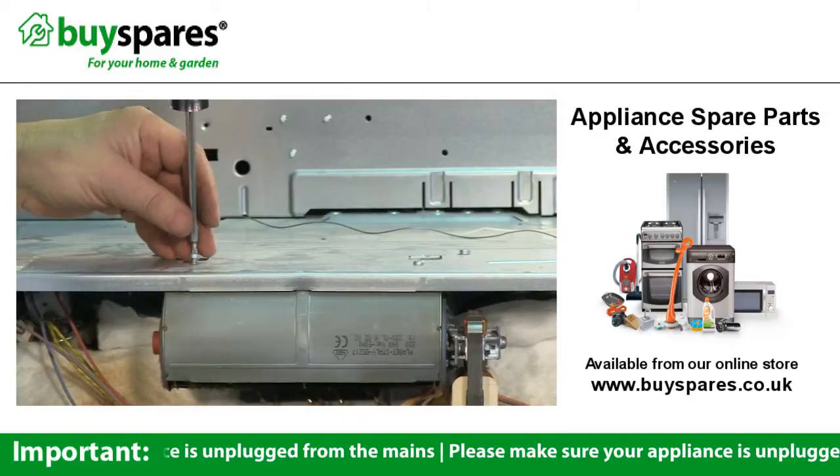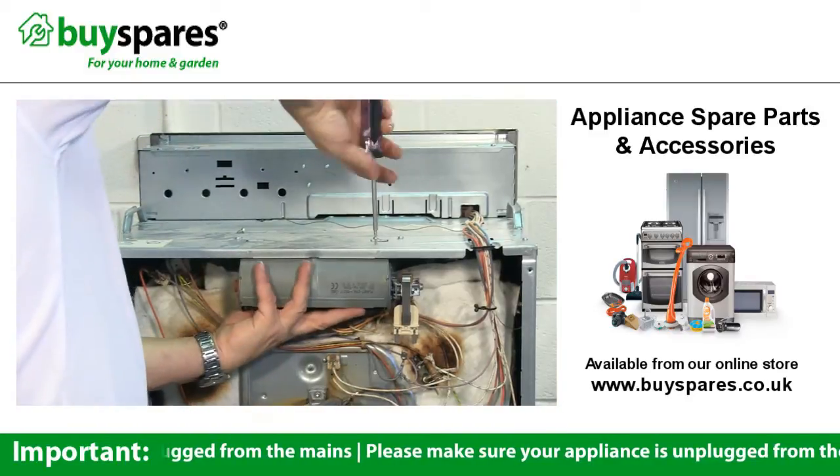Undo the screws holding the fan to the top panel. Hold the fan while you do this to stop it falling.